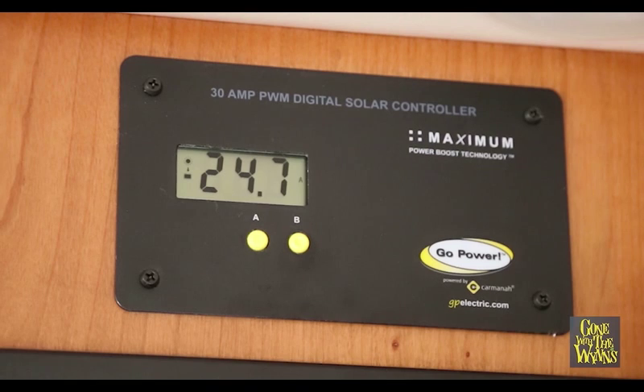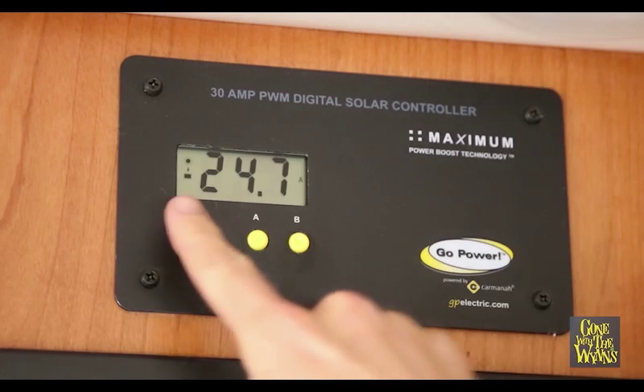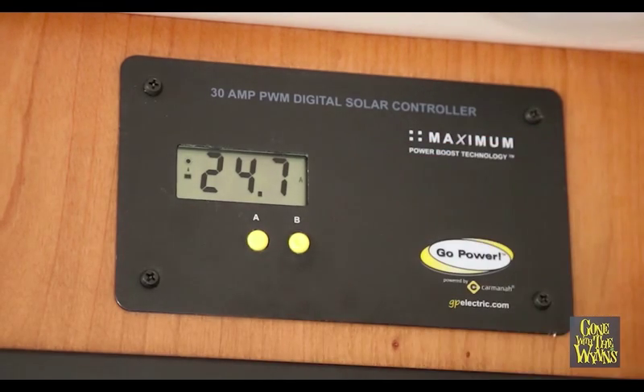So I've just turned on a water boiler — it's a heavy use appliance. You can see when we start pulling those batteries, the solar starts coming in. We're bringing in 24.7 amps from our solar power — so that's pretty sweet. As soon as that thing shuts off, our batteries will almost instantly be charged.